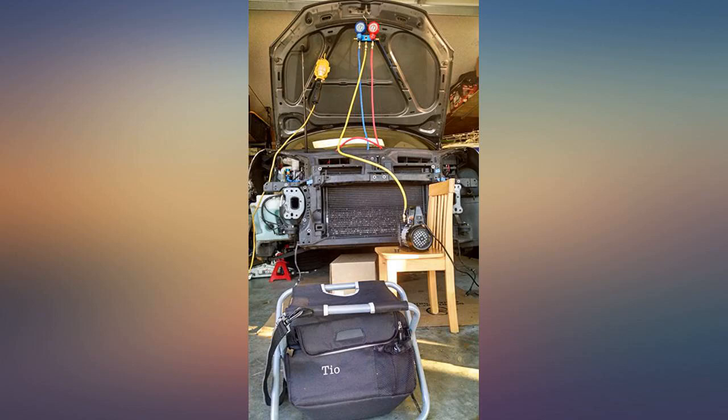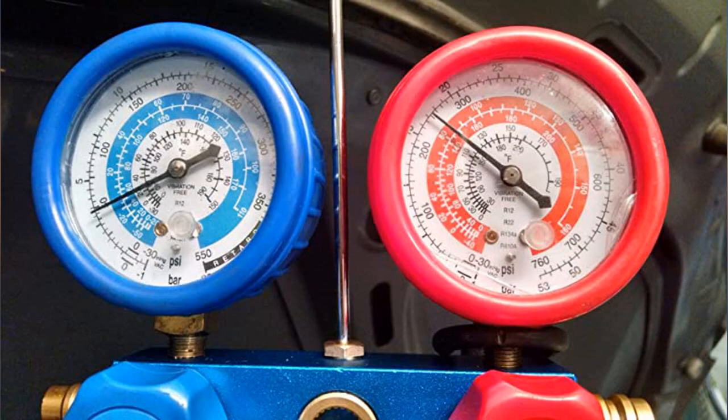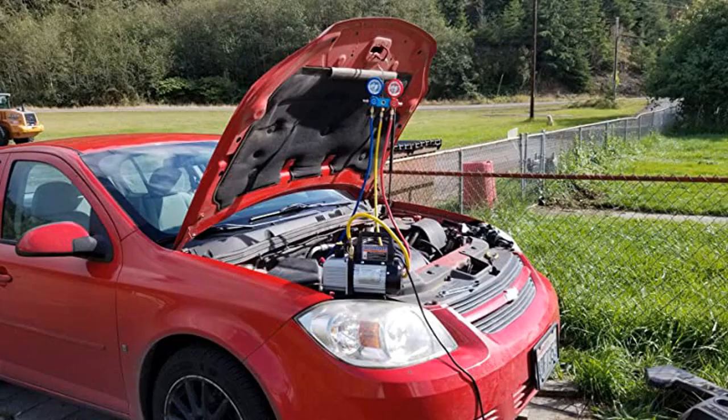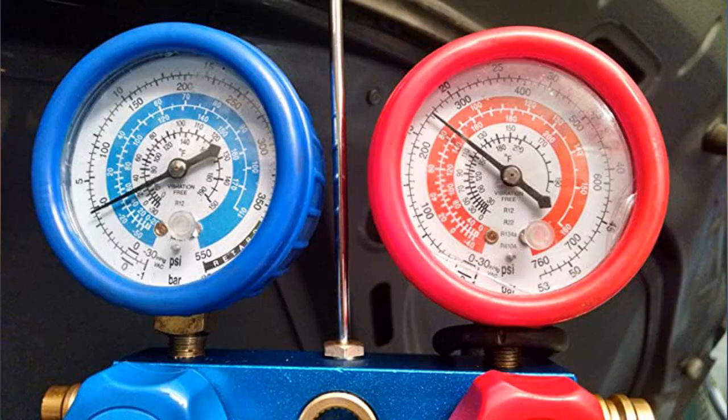The gauges and pump got me through a novice mechanic DIY installation of an AC compressor and condenser for an R134a system without issue. All adapters to connect to the car's high and low ports and pump are included. Fitment to the car's AC lines were great. No leaks.